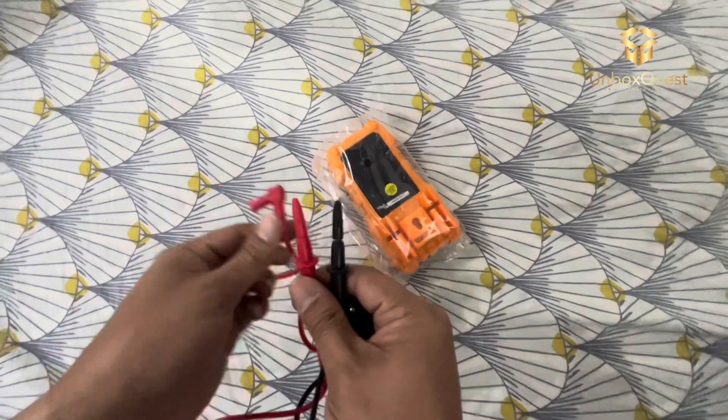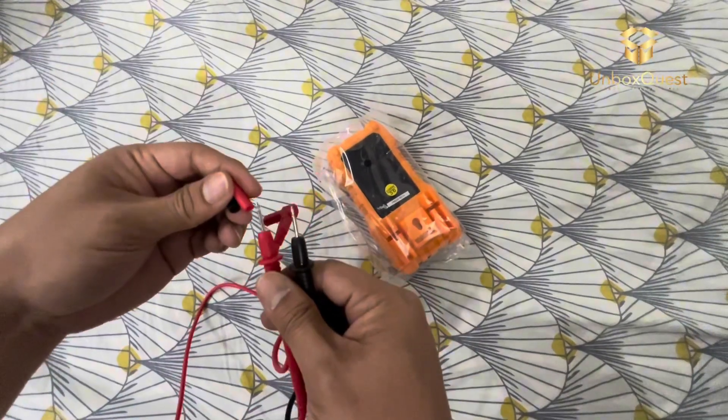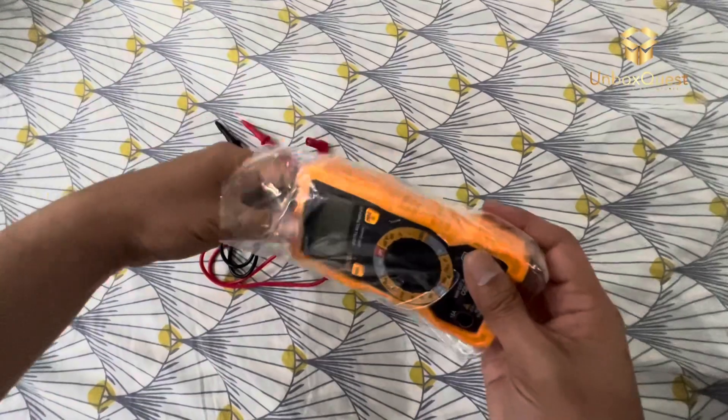I've been using the Inco DM200 for a while now, and it's become an essential tool in my toolkit. Whether I'm troubleshooting electrical issues around the house or working on my car, this multimeter has never let me down.